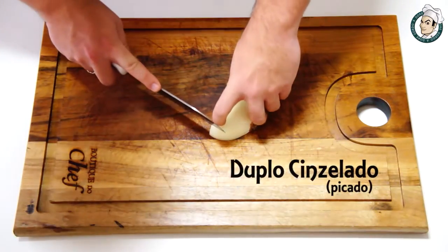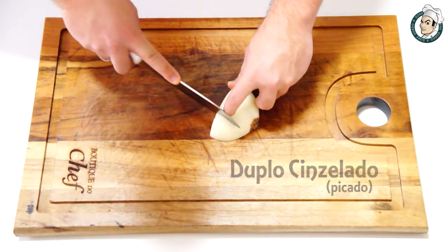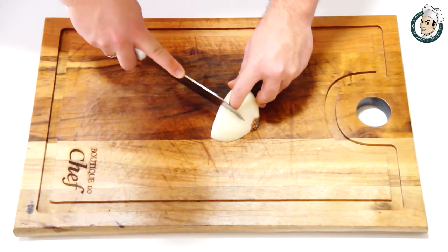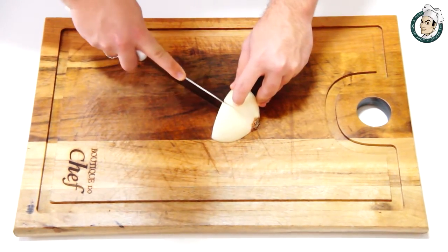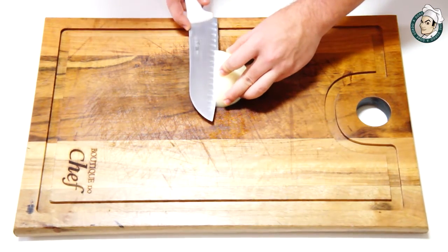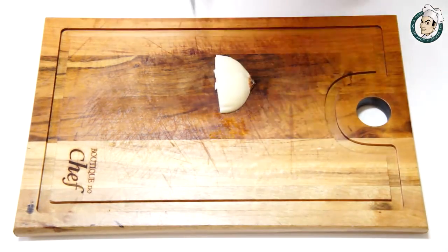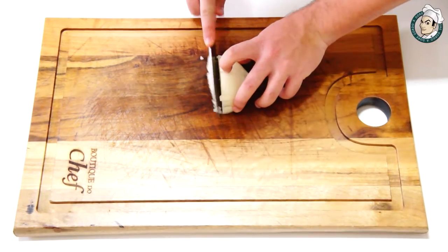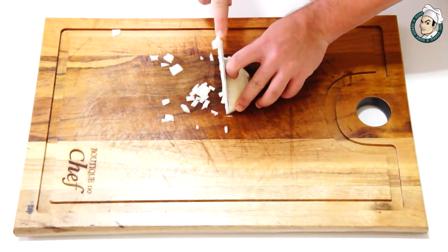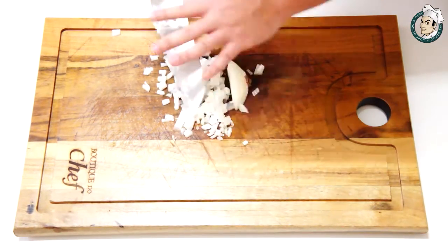Agora vamos conhecer o cinzelado picado, ou brunoise também, que a gente já viu. Vamos cortar a cebola ao meio, vamos fazer cortes verticais. Isso aqui é muito fácil de fazer — não esquecer do dedinho dando aquele apoio. Vamos fazer também cortes na horizontal e por fim realizar o corte transversal, como no cinzelado, formando nossos cubinhos que você já usa muito por aí.